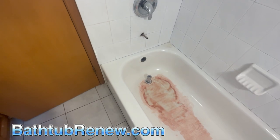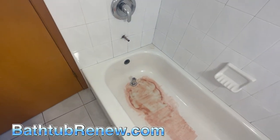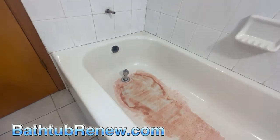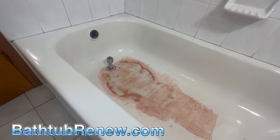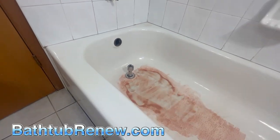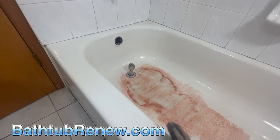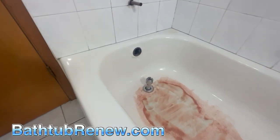Those old tubs lasted a long time. The tubs now — you're spending three or four hundred bucks on a bathtub and you're going to be reglazing it 10 to 12 years from now. Your reglaze job is going to last eight to 12 years depending on who you get to do it. As long as it's a professional company, you can just keep reglazing it — reglaze it again and again. We recommend redoing it every eight to twelve years.